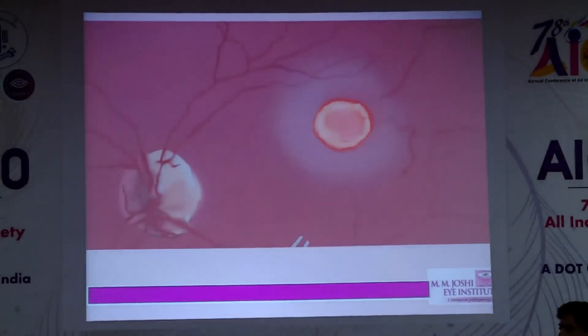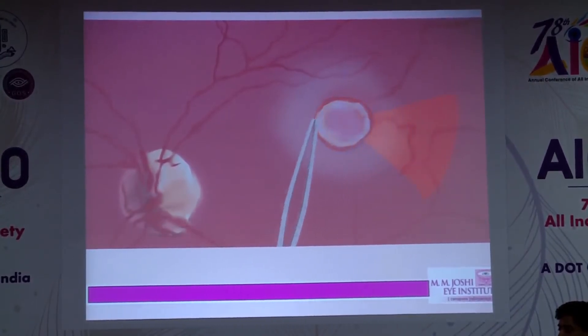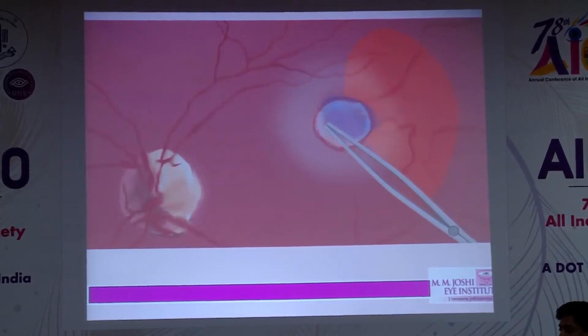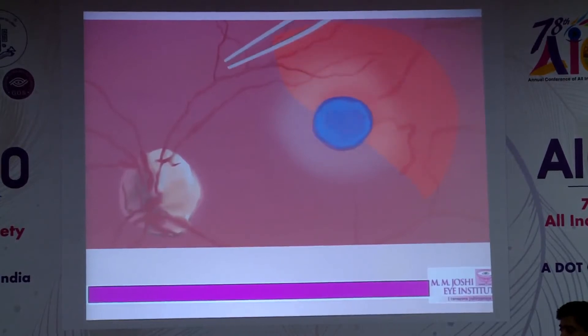I would like to show the first animation about the multilayered flap technique. Instead of taking everything as a whole and bringing it as a hinge, I try to take it in a petaloid fashion one by one, so that the advantage of this technique is — even if one flap goes off, the rest of the flaps still remain.